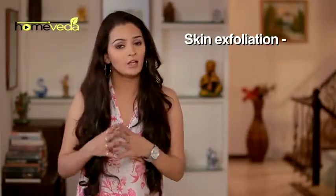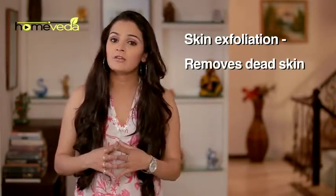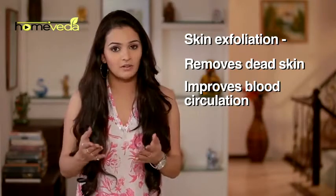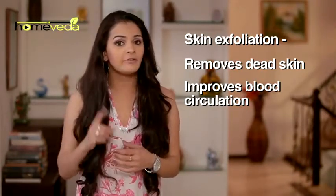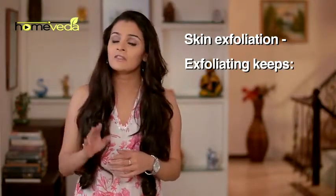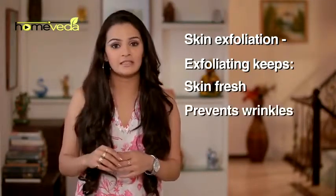Our skin requires regular exfoliation to remain healthy and glowing. It removes the layer of dead skin cells and improves blood circulation. However, one must be gentle and careful with the process. Exfoliating the skin once or twice a week keeps the skin fresh and prevents wrinkles. It's easy to make natural skin scrubs at home, which help preserve your beauty.